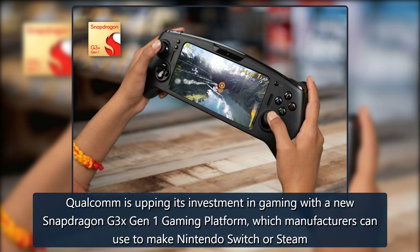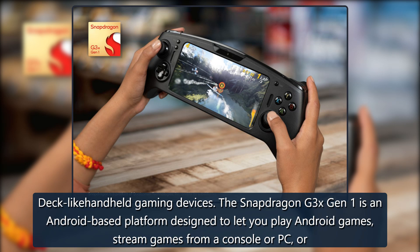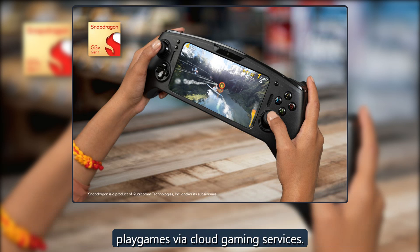Qualcomm is upping its investment in gaming with a new Snapdragon G3X Gen 1 gaming platform, which manufacturers can use to make Nintendo Switch or Steam Deck-like handheld gaming devices. The Snapdragon G3X Gen 1 is an Android-based platform designed to let you play Android games, stream games from a console or PC, or play games via cloud gaming services.